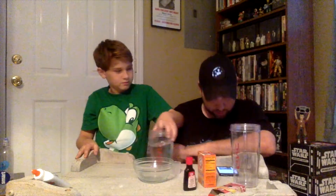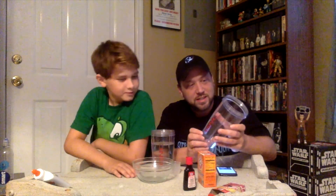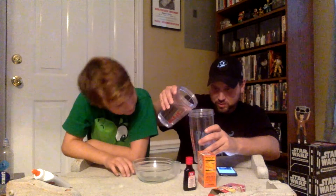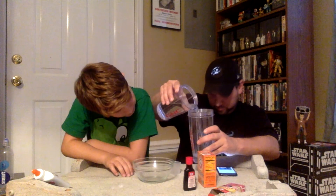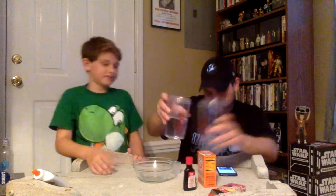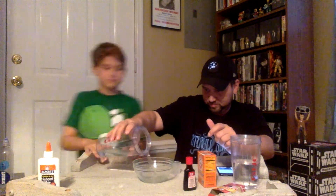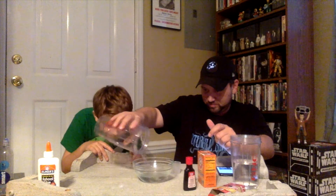Oh, first we need one cup of water. Right here. One cup of water. Okay, this is gonna show our cup sizes. We're just gonna guess this is one cup. If it isn't, guys, I think it doesn't matter — I've seen people just unscrew this and dump it in. We're just doing this for safety reasons.